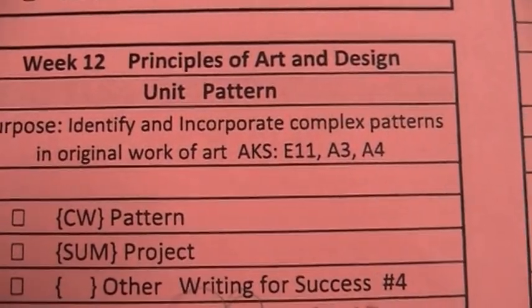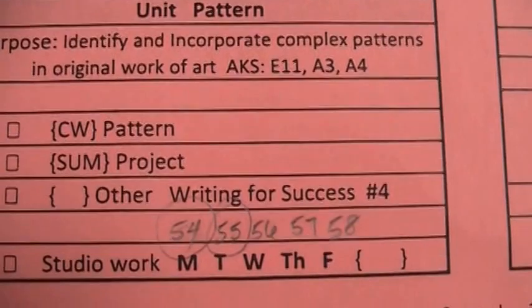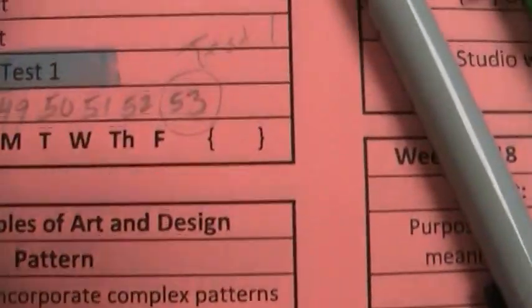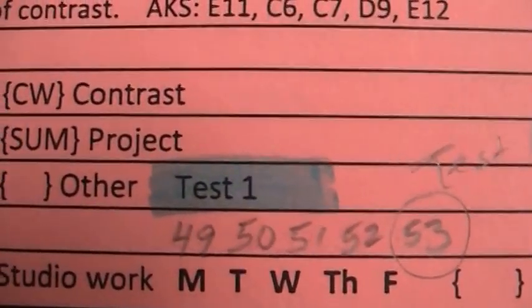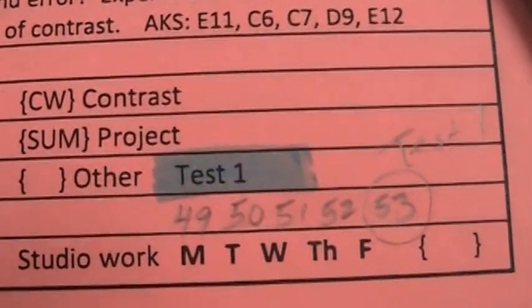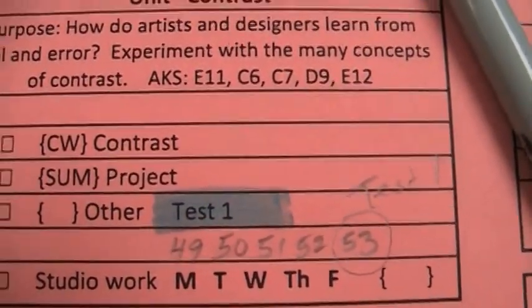We're incorporating complex patterns in our optical illusion art from last week. We're going to be doing a writing for success later this week. Last week you completed test number one, and we're going to go over those in class and grade them. So I hope you're here on that day and correct them so that they will make a great study guide for your final exam.